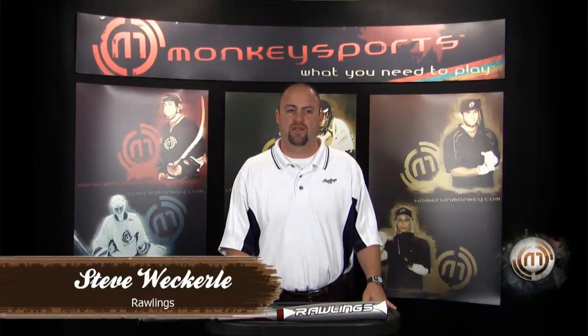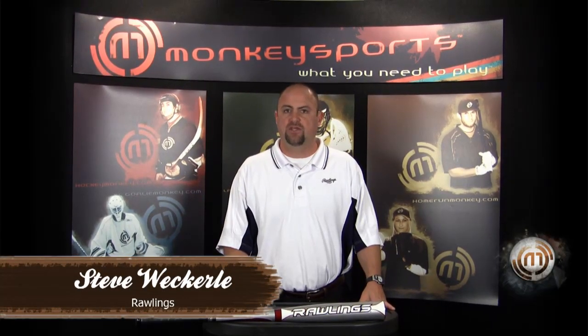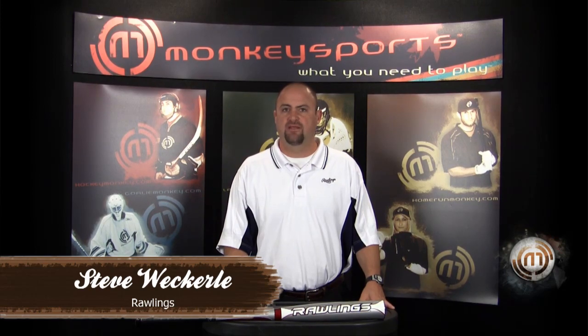Hello, this is Steve Weckerle with Rawlings Sporting Goods. I'm here with Home Run Monkey to go over the new 2010 line of baseball products.